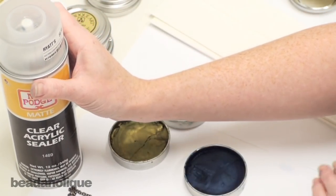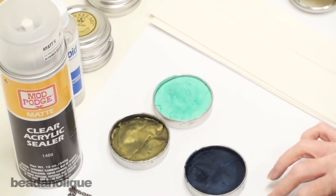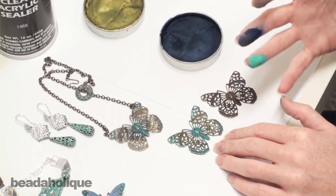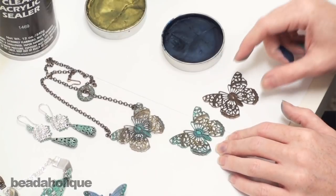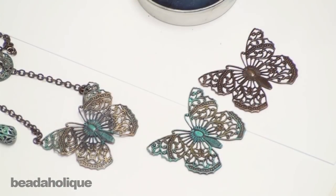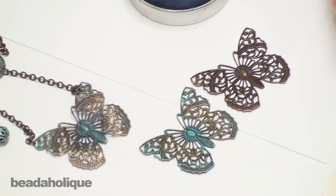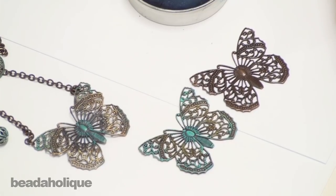I also recommend that you don't go swimming in this or take a shower in it. It is durable and it's going to stand up, but you don't want to be exposing it to a lot of soap and water repeatedly. So have fun with your Gilder's Paste — it's very addictive! Watch for our next video where we're going to show you how to apply Gilder's Paste with a paintbrush.